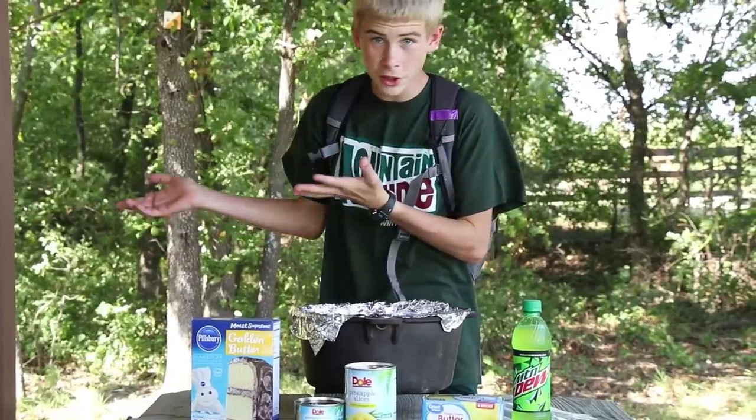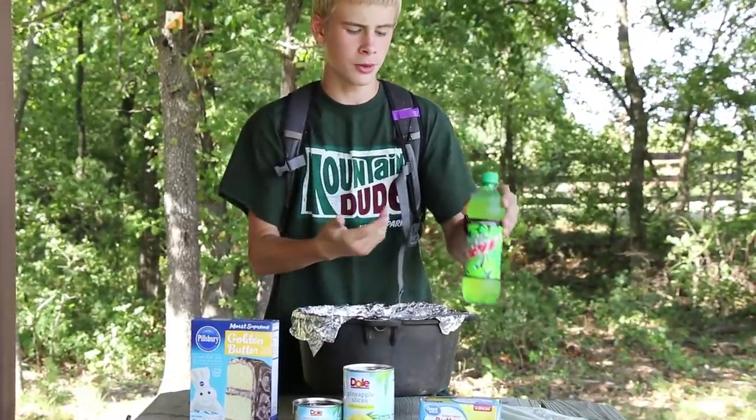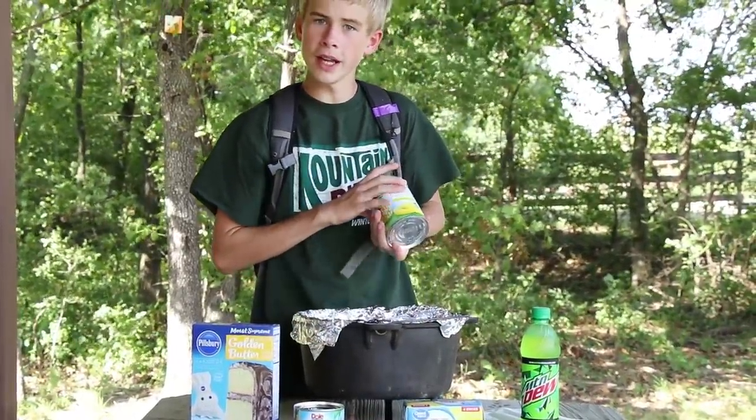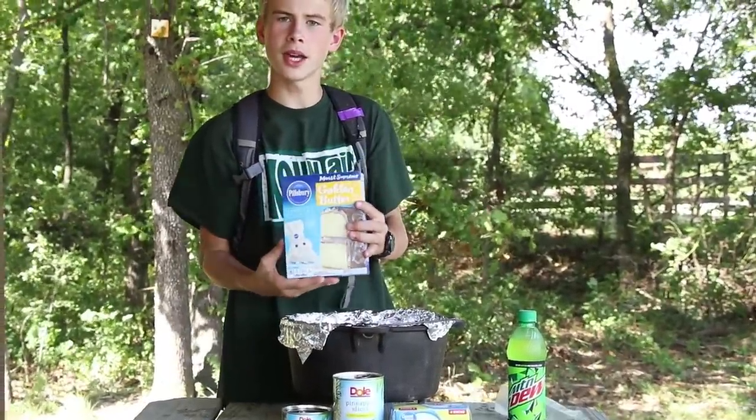Before we start cooking, let's go over the ingredients. The most important one is Mountain Dew. Of course you need some butter, pineapple slices, and some yellow cake mix.